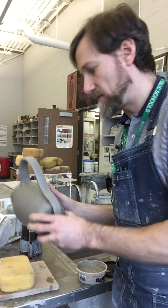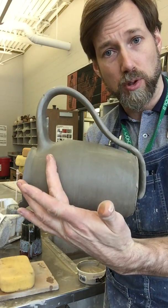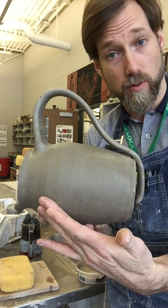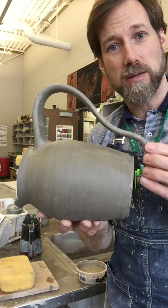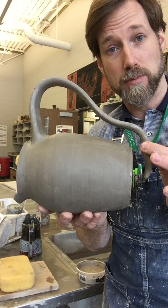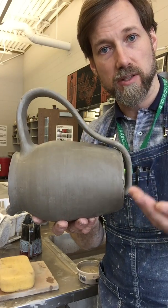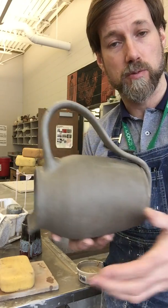Here's a pitcher I've got made and a handle that I've pulled off the form and then let sit for a while. It's still a little bit bendy but it can still move. This is pliable, just like we did in a different video where we made a pliable handle and then attached the whole thing after it was dried.